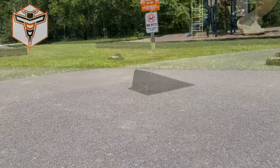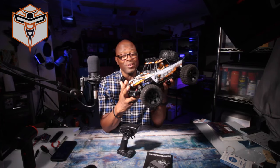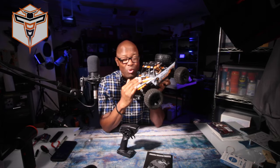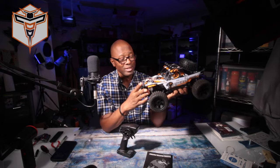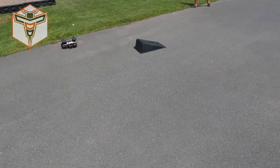Thanks so much for coming by and checking this out with me. A ton of fun — we had a lot of fun running it and I hope this helps you out in some way. I think this is a great gift. We're getting close to the holidays, so nothing wrong with doing your holiday shopping a little early. Take care and I look forward to seeing you again in a future video.